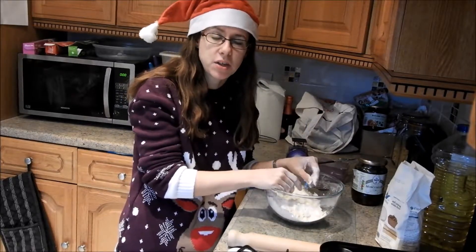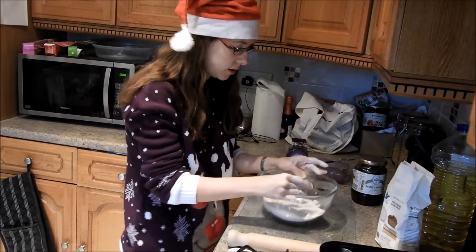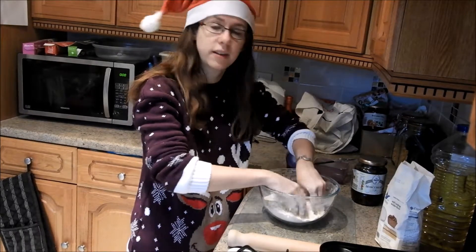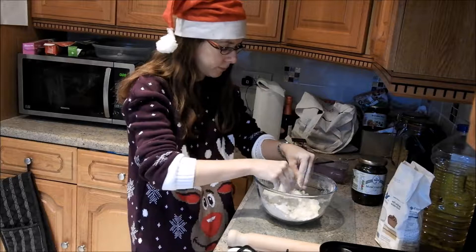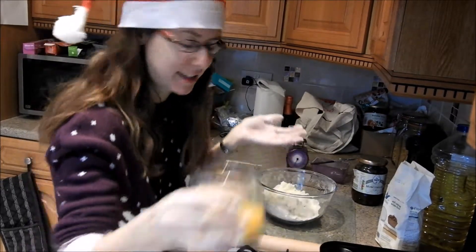One tip for when you're making pastry: if you think you've got breadcrumbs, just give the bowl a shake — that brings any lumps to the top so you can work those in and finish off. I'm now going to add the two eggs.